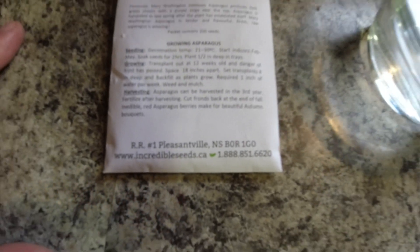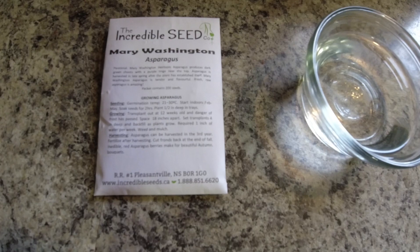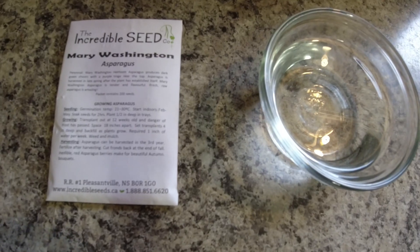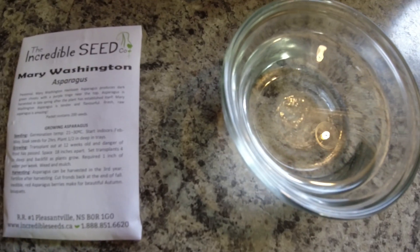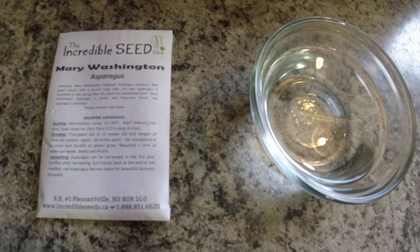There's a phone number and a website. It's a cool little company — they actually write you a little message on your receipt every time thanking you for your order. The first thing we're going to do to speed up germination is soak these seeds in water for at least two hours. I've got room temperature water here, and soaking will help them germinate faster.